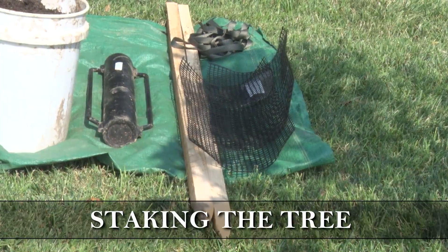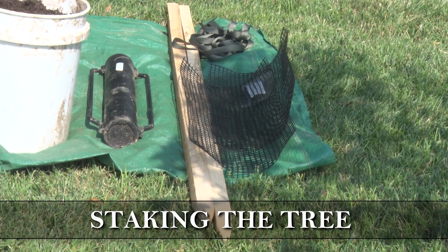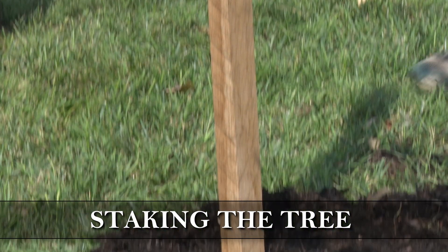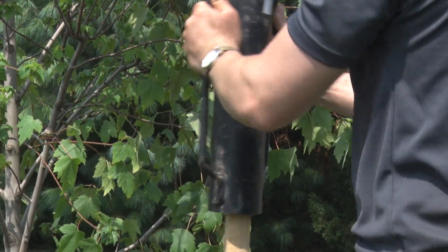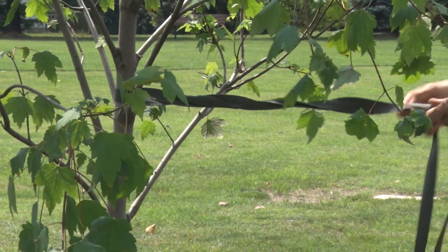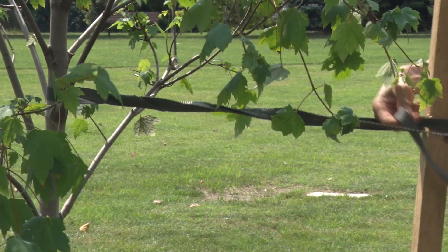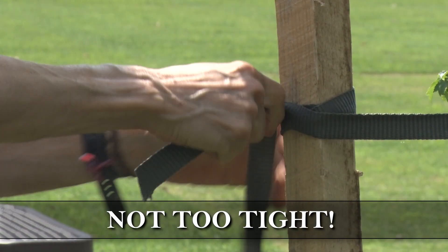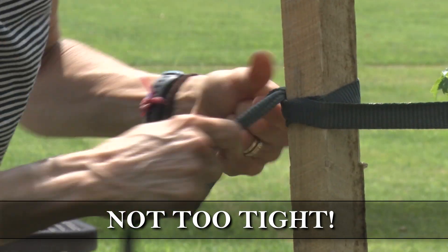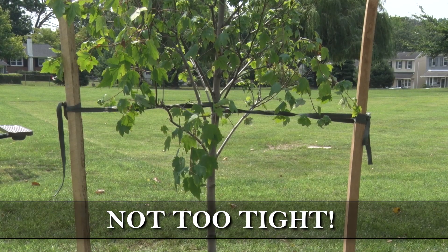Staking the tree is the best way to protect it during the first one or two seasons following planting. Two stakes on either side of the tree will help protect it from wind damage. Using twine or rope, tie the tree to the stake about a third of the way up the trunk, but don't tie the rope too tightly. The tree should be able to move a bit on its own, allowing it to grow stronger roots.